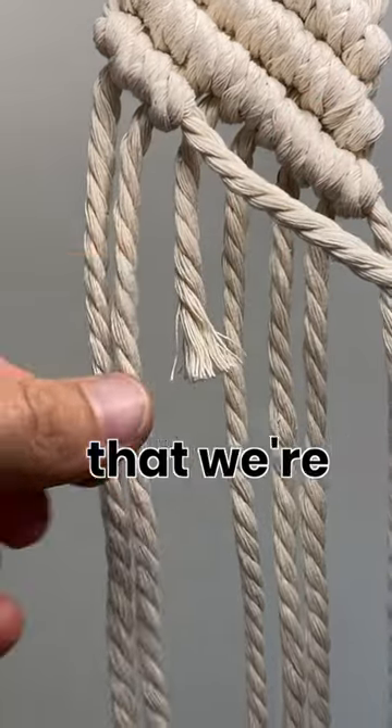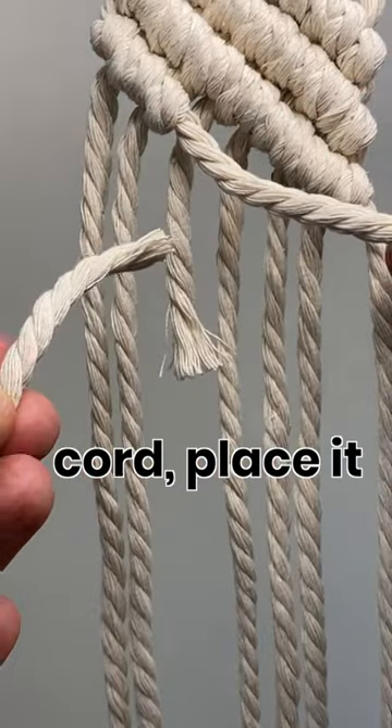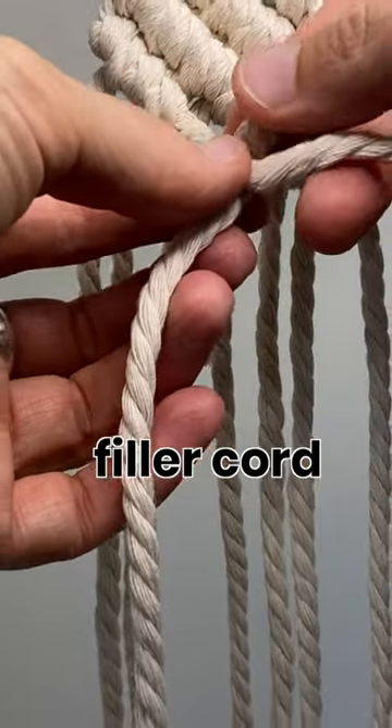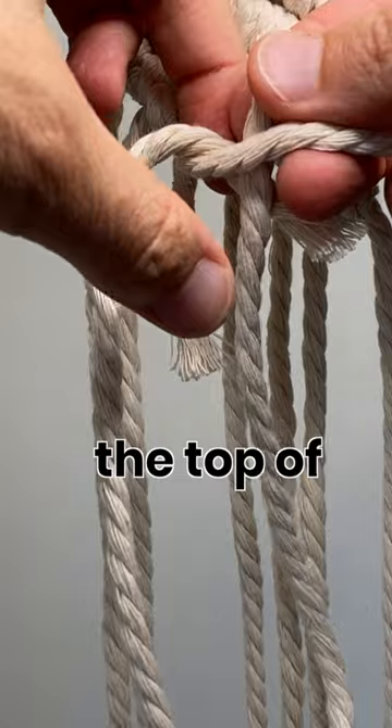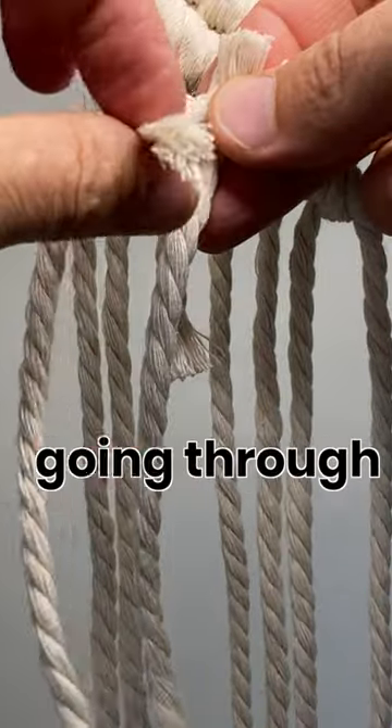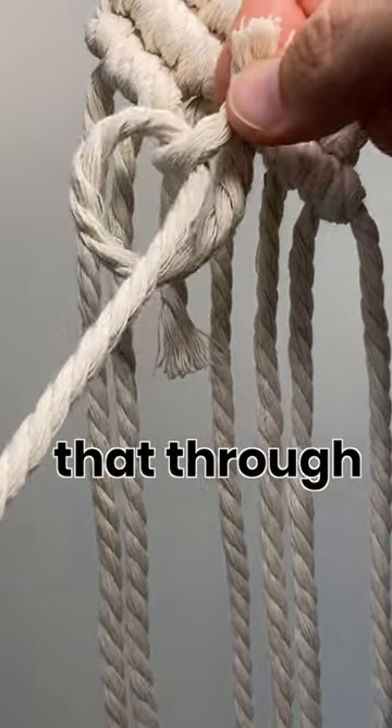Take the short piece, the filler cord that we're working with. Take your new piece of cord, place it behind the filler cord, take the other end, go over the front and the top of that filler cord, around the back, and you're going through the loop. Pull that through.